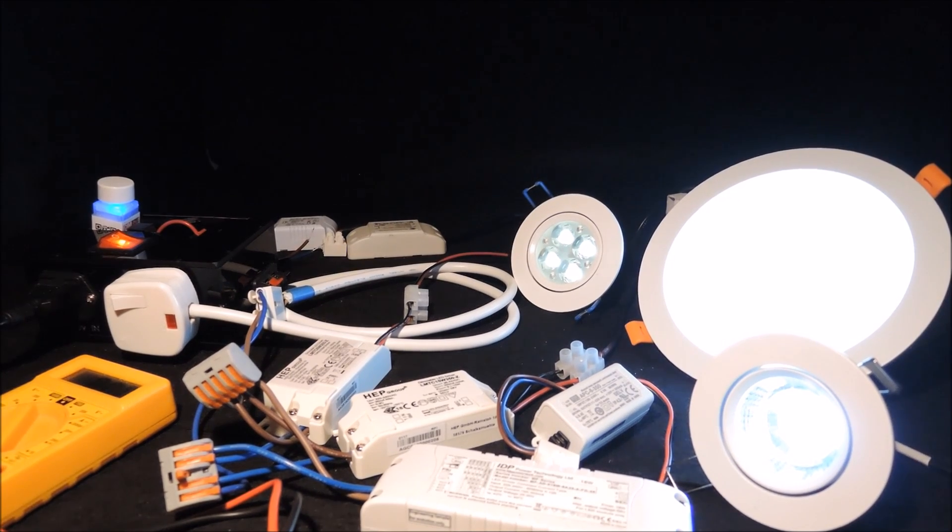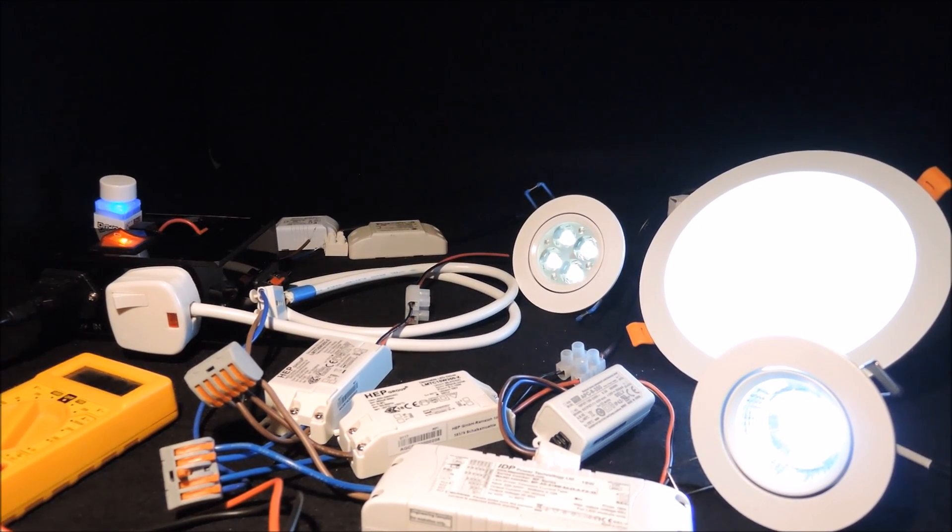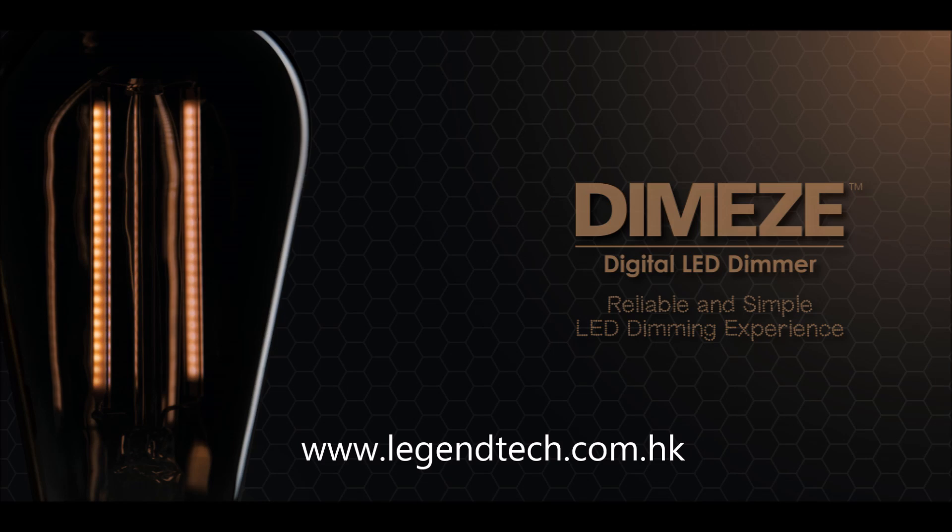And let's conclude our video here. To learn more about our dimming technology and its benefits, please check out other videos in the series. Once again, thank you for watching.